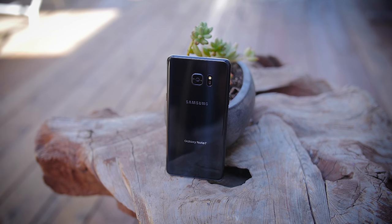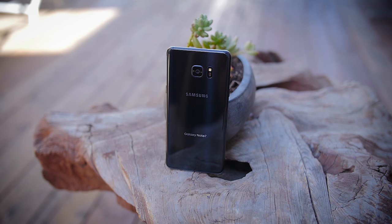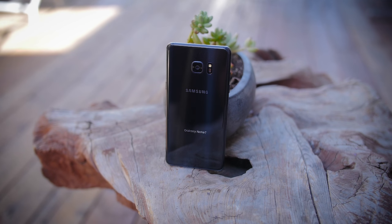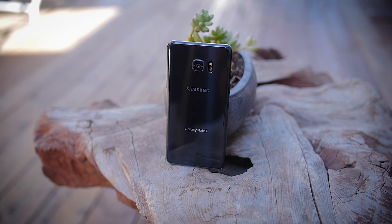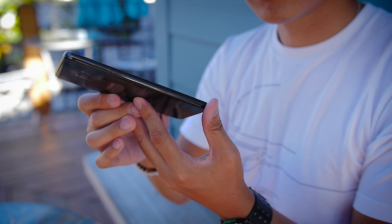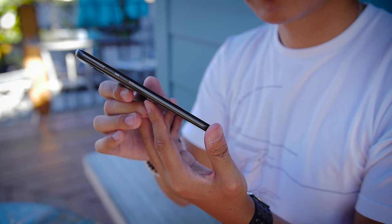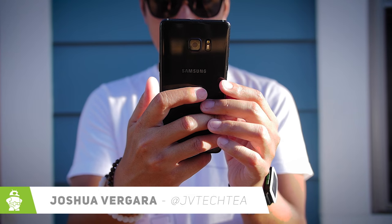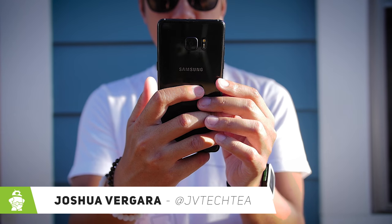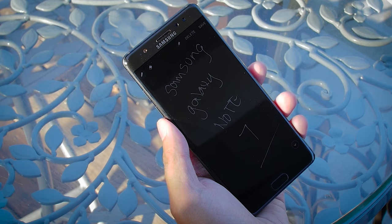Samsung decided to go a whole step further, skipping number 6 and going straight to 7 in their new device in the Note line. We know that Samsung has made it clear that this is so they could have uniformity across the Galaxy line. But we have to ponder whether the leap from 5 to 7 is truly justified. That's exactly what we're doing here — it's Joshua Vergara from Android Authority, and this is our full review of the Samsung Galaxy Note 7.